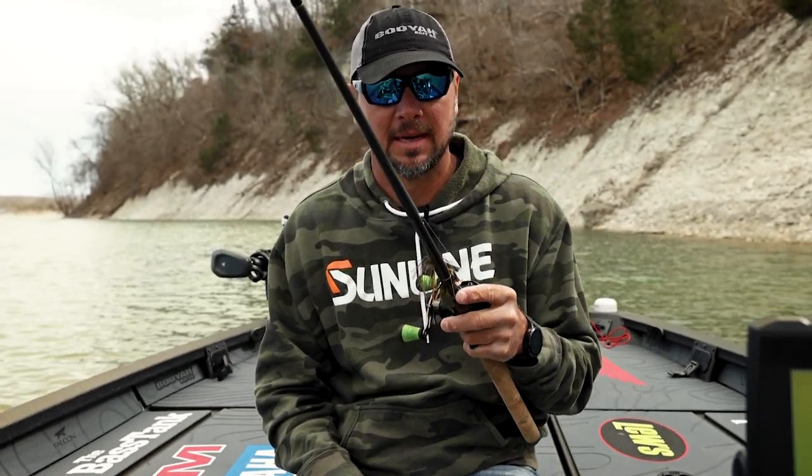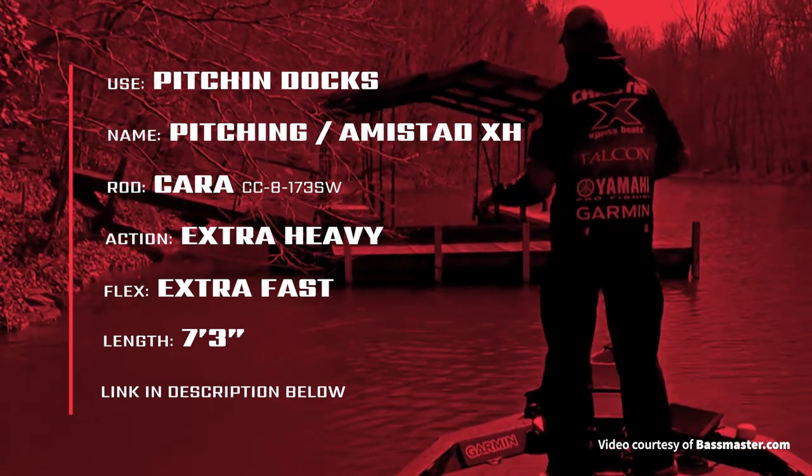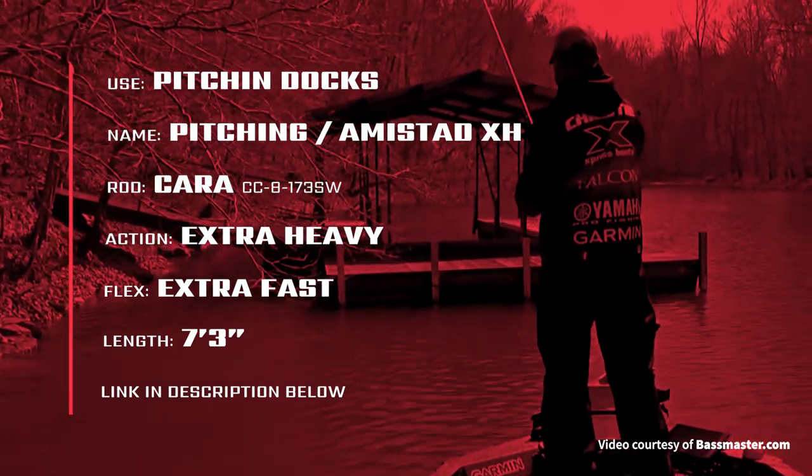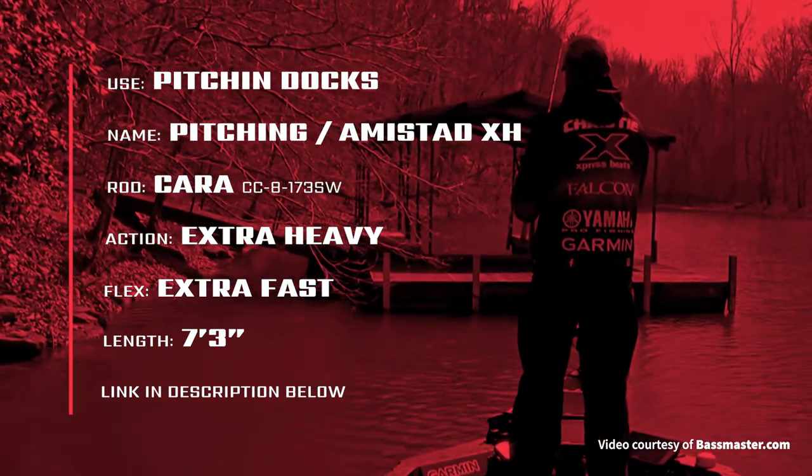The first one is the Flippin' Stick with the jig. It's a 7.3. There's kind of two names for it — one's the Amistad Extra Heavy, and if you've got the newer rods, it's gonna be the Jason Christie Pitching Series. Both of those names, exact same rod: 7.3, 8 power.